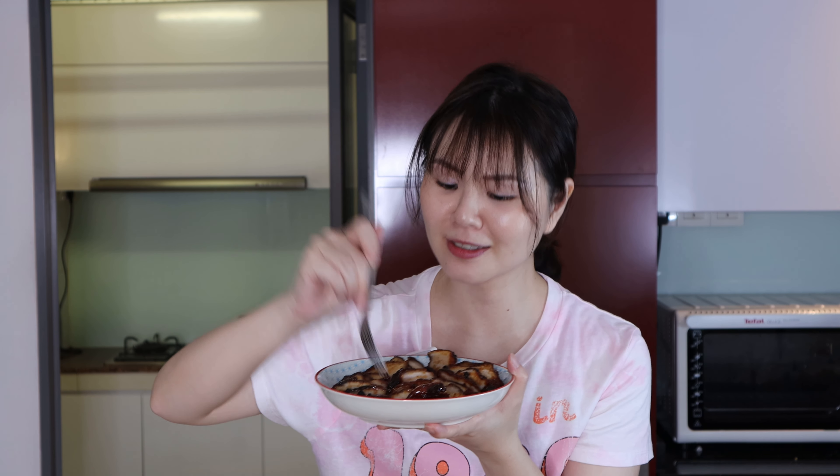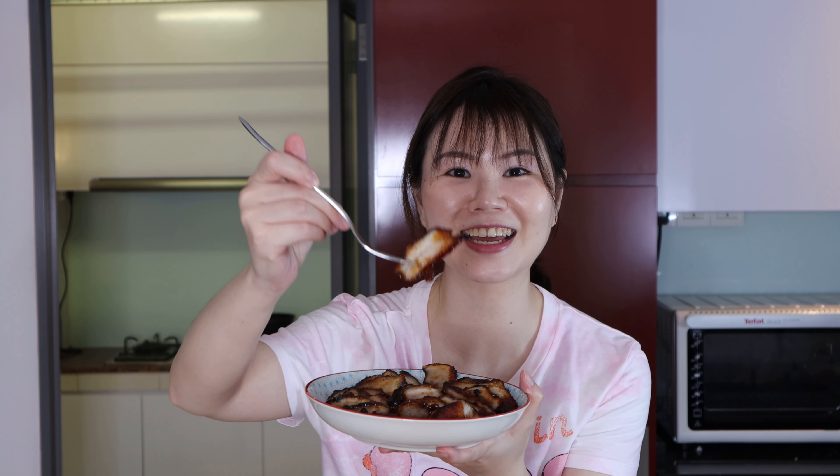So now it's time to have a taste. I am so hungry because it is way past dinner time, so I am just going to eat. Look at that layer of fat there.